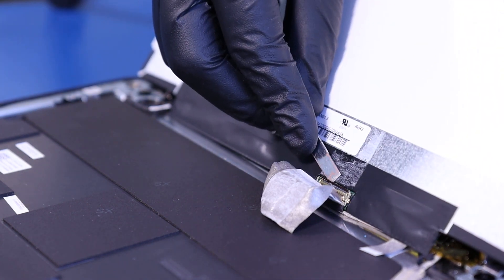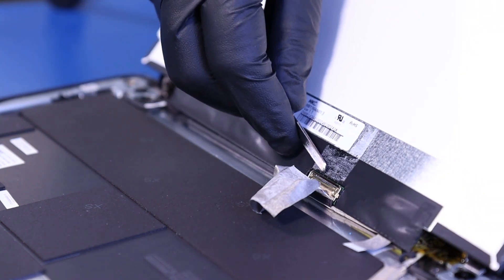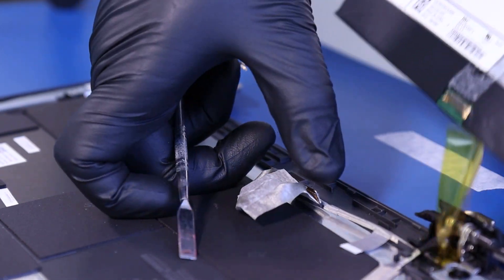Flip open the locking clip and gently pull back to unplug the LCD cable from the screen.